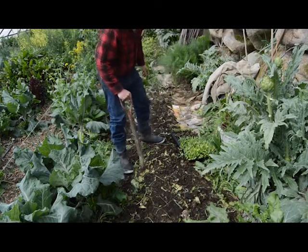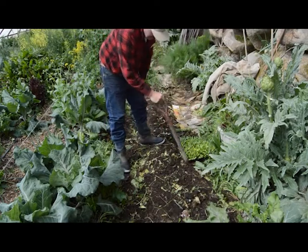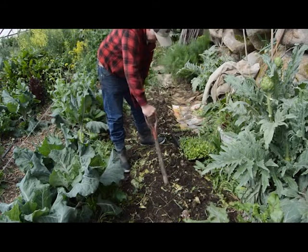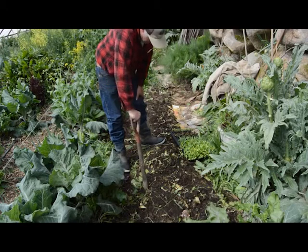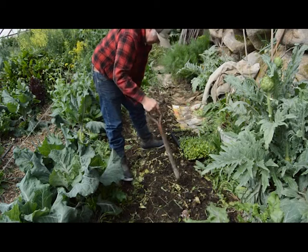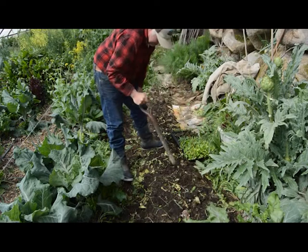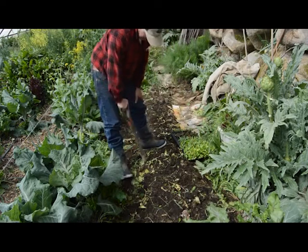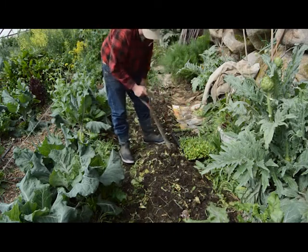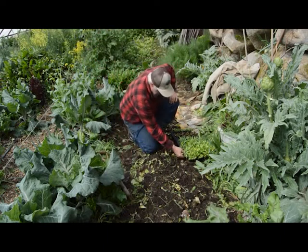I take my dibble and I just dibble some holes at whatever spacing I want to grow the plant I'm trying to grow. So these plants are radishes, beets, spinach, lettuce, and cilantro — things that we like to eat all the time. I'm just going to put some holes in here, and I space all of those the same spacing, about six to eight inches apart. And they seem to grow really well that way.